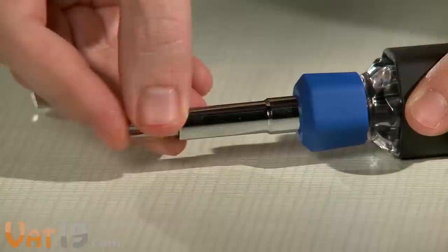The Autoloader comes preloaded with six standard hex bits, but because they're removable, you can customize the bit load.